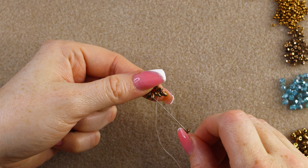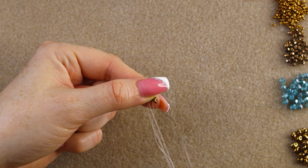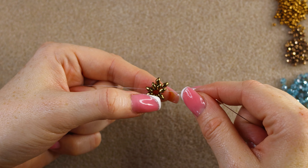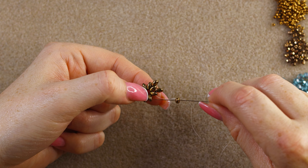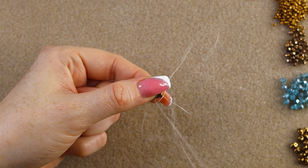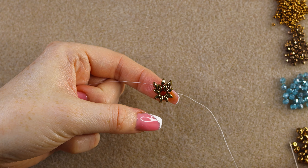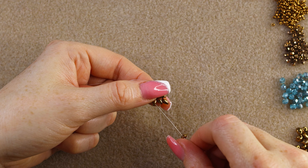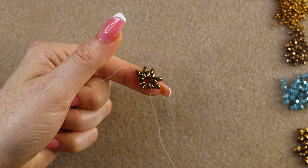Pick up another super duo, go through the outside hole of the previous one and pull. The second row super duos will position themselves between the first row. Pick up another one, go through the next one. It's a very easy stitch and the design will be finished in no time.